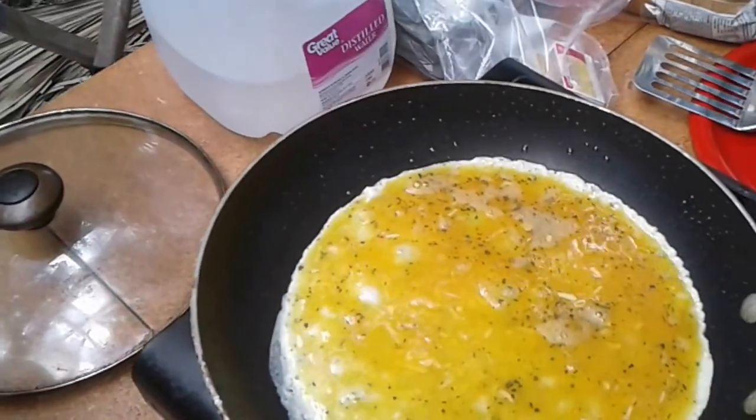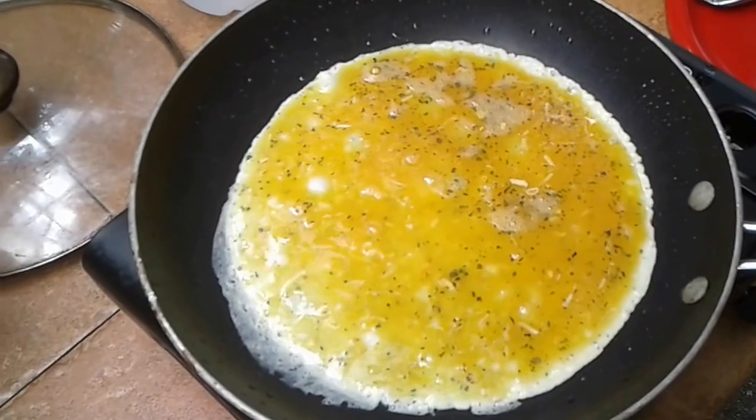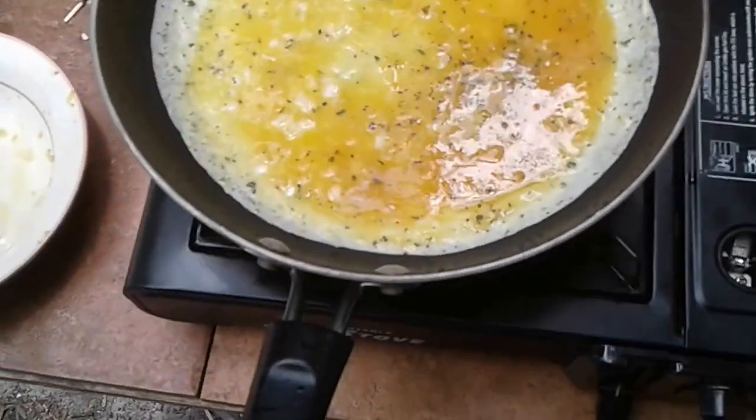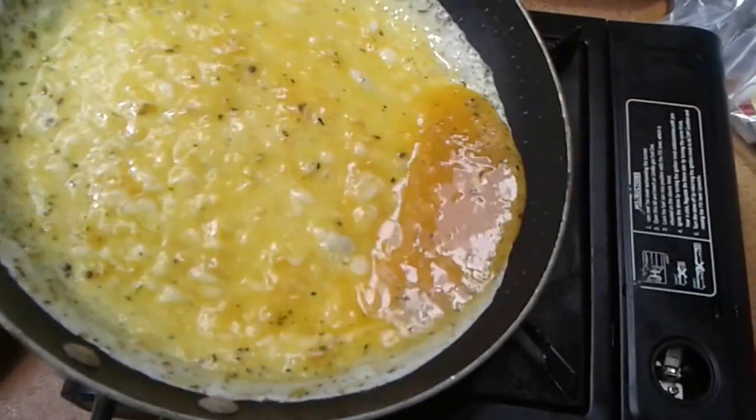All right, let me get all the other stuff off and put it in there too. I set the heat back to low and just kind of slushed this around a little bit to get the egg to spread out.